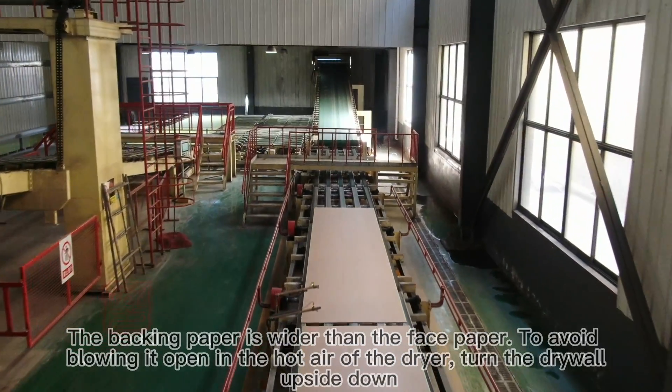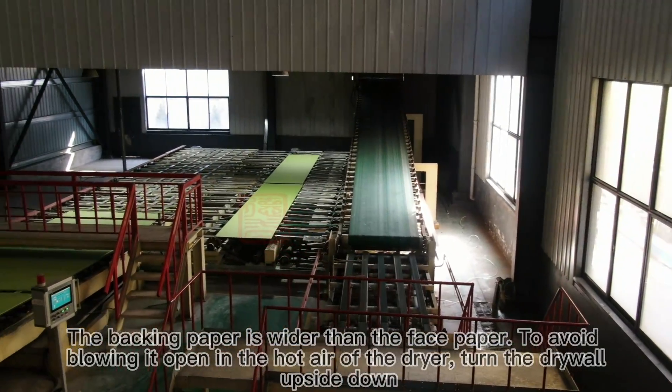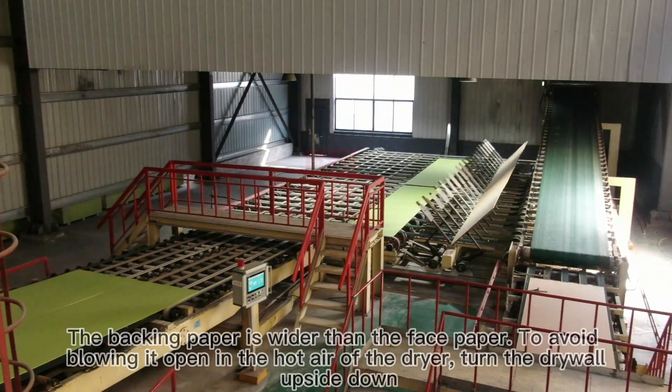The backing paper is wider than the face paper. To avoid it being blown open by the hot air of the dryer, the dryer wall edge is turned upside down.